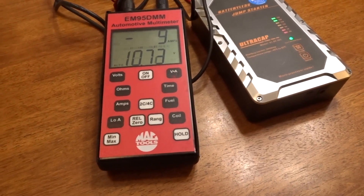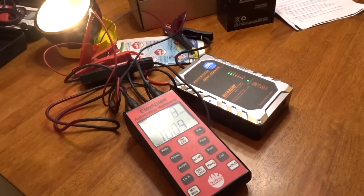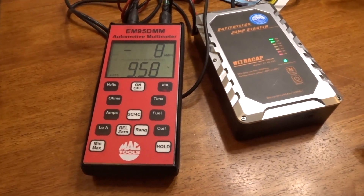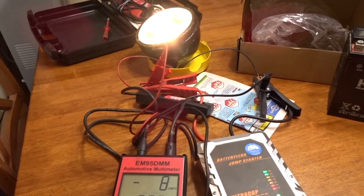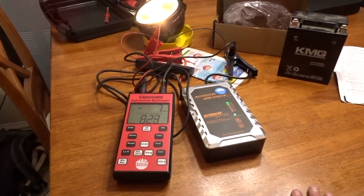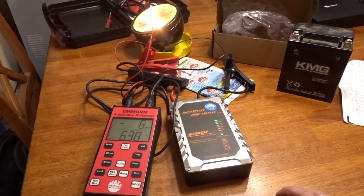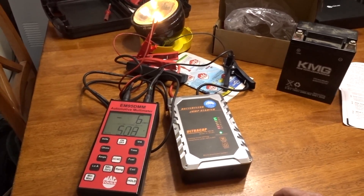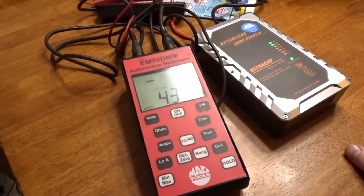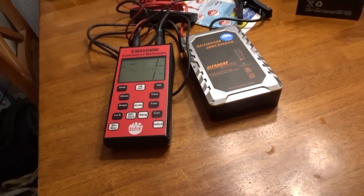The 500-watt light is still going, dropping from nine amps down to eight amps. How low will this go? We're at nine amps and the light is already starting to fade out quite fast. Now we're down to four and a half volts, almost no light — and it kicked out.